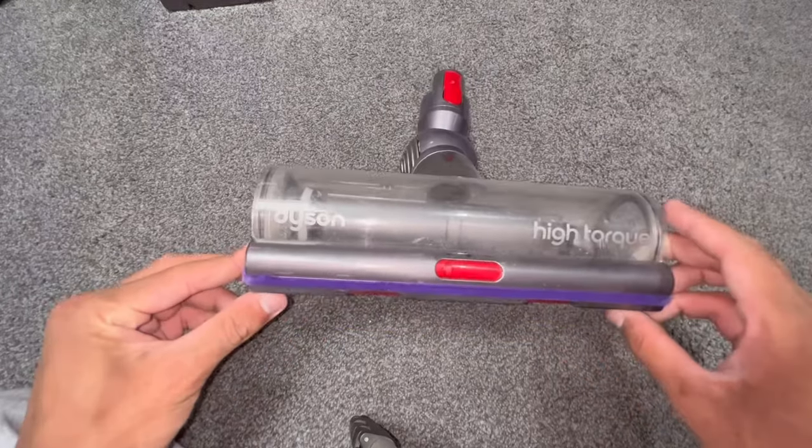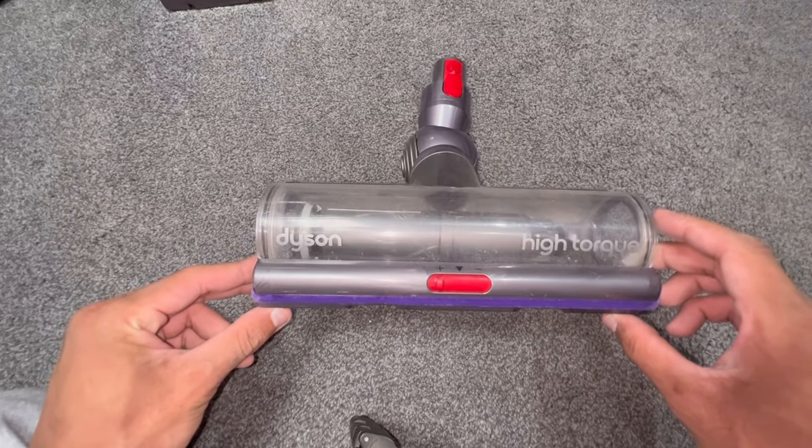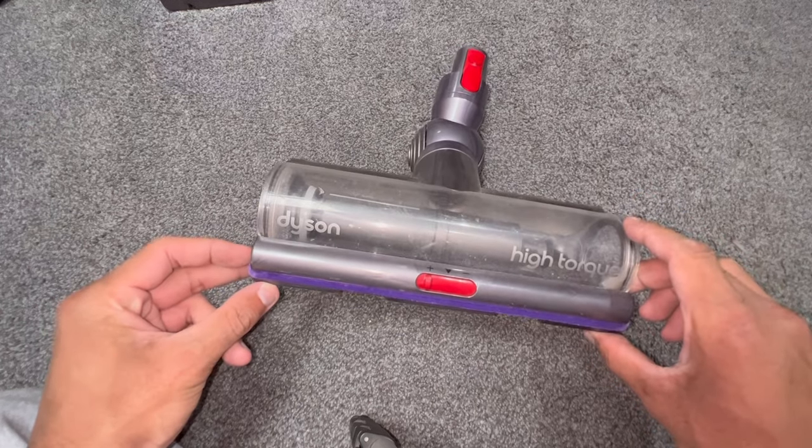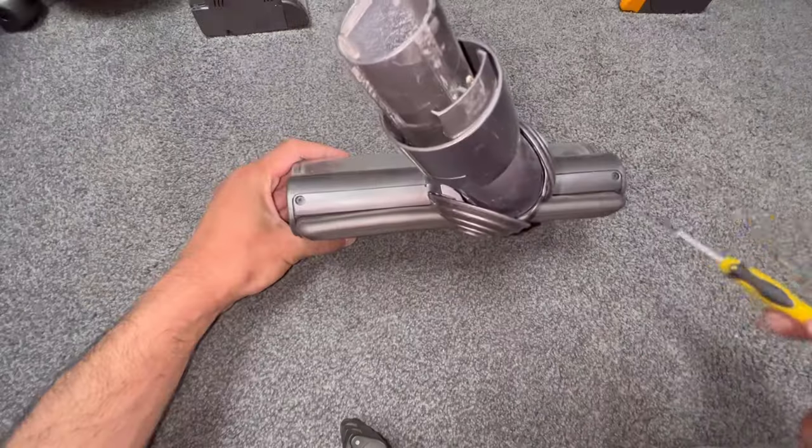Today I'm going to take apart this Dyson V11/V15 cleaner head — it's the high torque cleaner head, and it's also featured on the V11 Outsize as well. Let's take it apart.